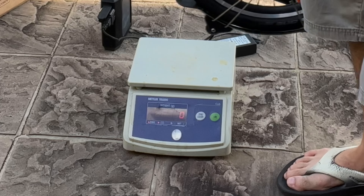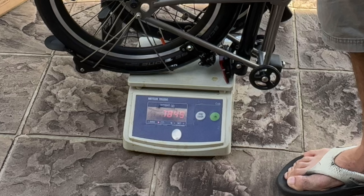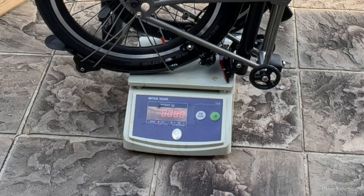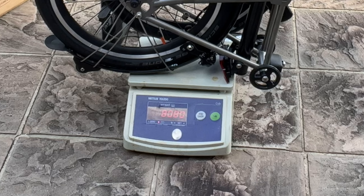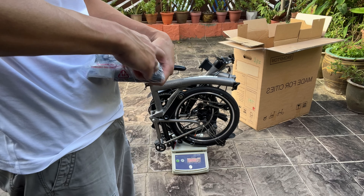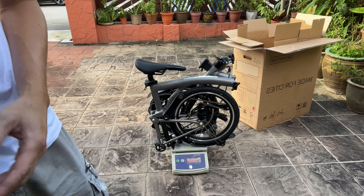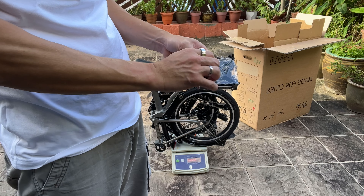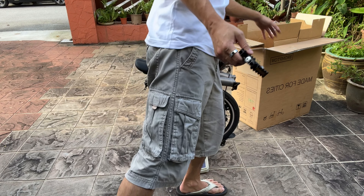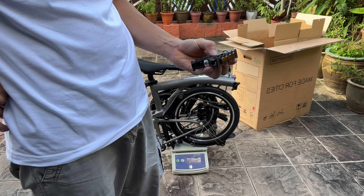Now that the weighing machine is set up, I put the bike on and it reads 8.08 kilograms — not quite the advertised 7.95 kilograms. I'm now removing the pedal. These pedals actually remind me of the MKS pedals I have on my royal blue Brompton, but the nice thing is they're actually branded Brompton, which is quite a nice addition.